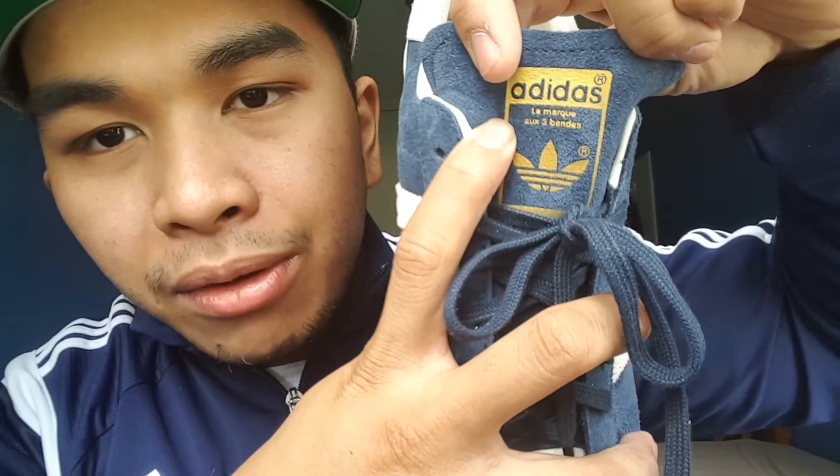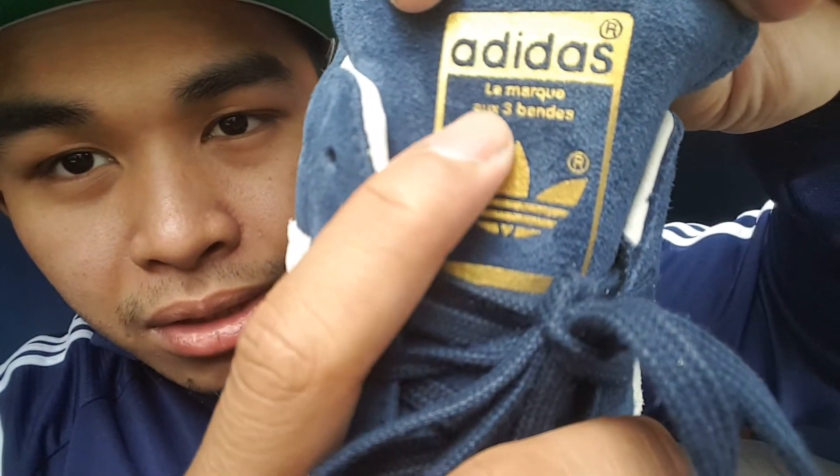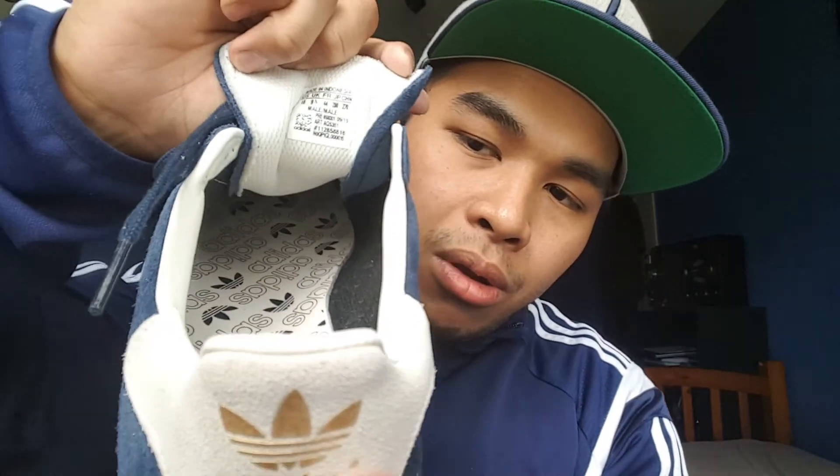On the tongue it's in a different language — I'm assuming it says the branded three stripes because it says 'three' right there. Then you have perforation ventilation between the stripes, and you have the Adidas brand logo all throughout the insole.